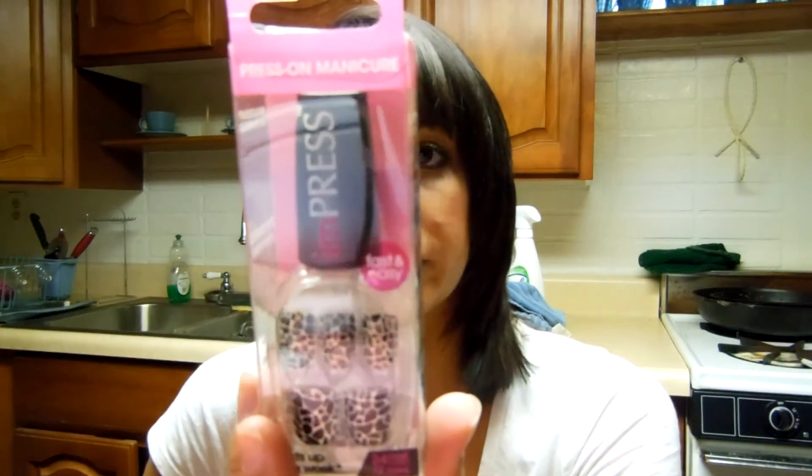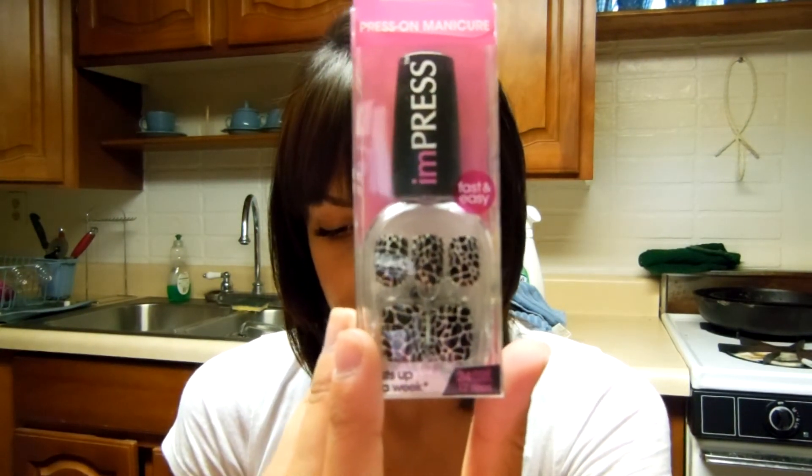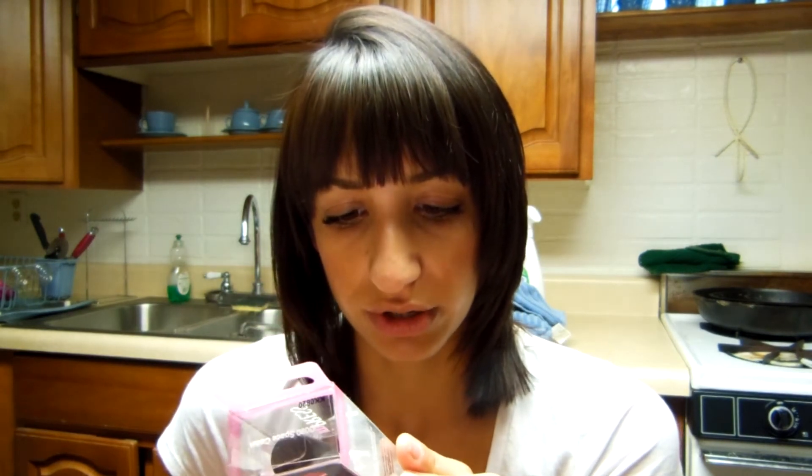The next thing that I got is the Impress press-on manicure nails. I don't wear press-on manicures, so it kind of sucks that I got this, but this is the stuff that you find in Walgreens and stuff. It retails for between $5.99 and $7.99. Basically all you gotta do is press them on. It comes in what I think is a giraffe with gold glitter print. My sister said she'd like them, so I think I'm gonna give them to her.